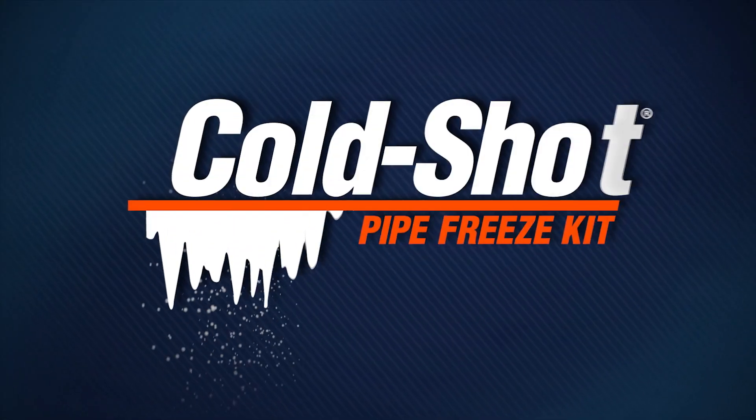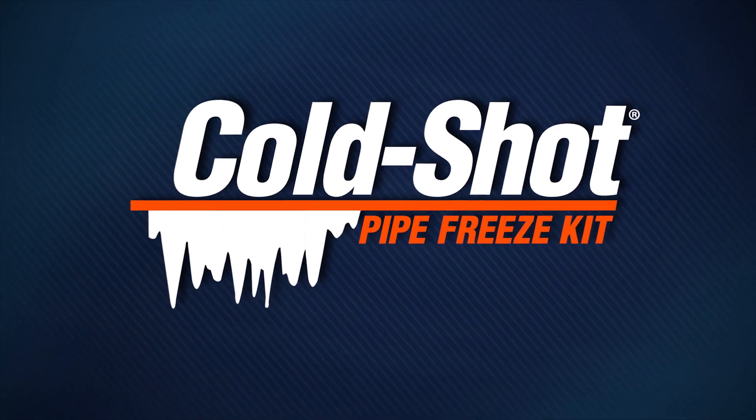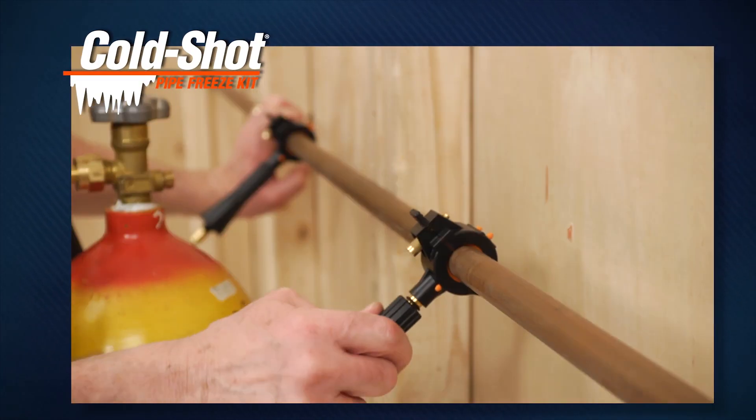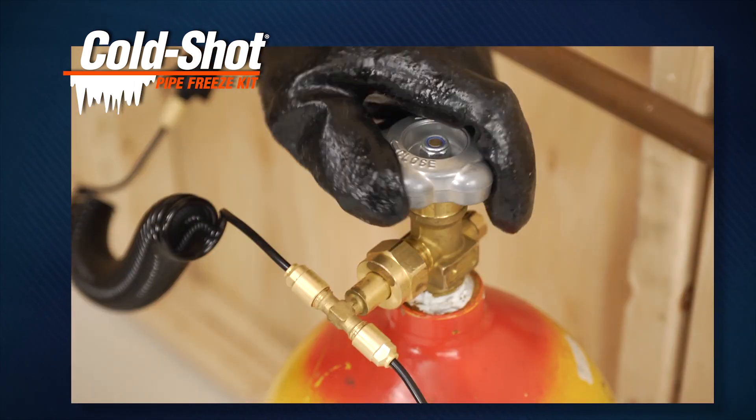With General Pipe Cleaner's ColdShot Pipe Freeze Kit, you don't have to drain water lines, sprinkler systems, or hot water systems before cutting pipe or tubing.